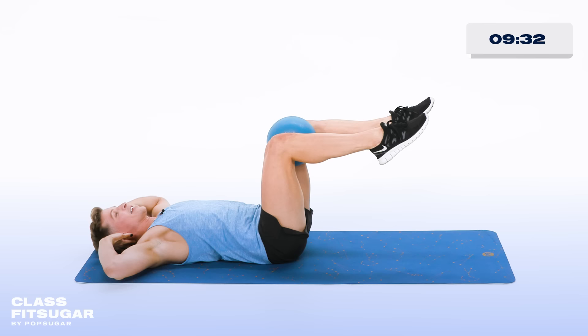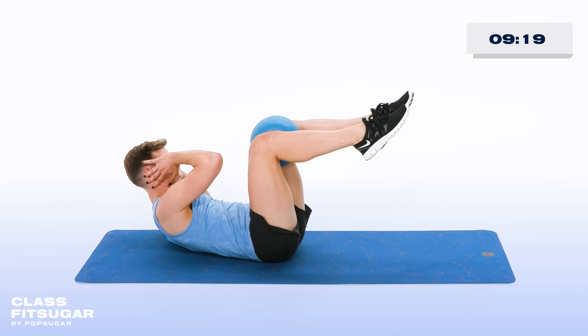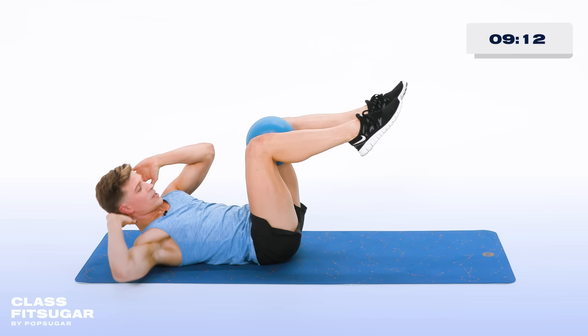Hold it up right there. Now touch the elbow up to the ball, side to side. Tap and tap. Really squeeze in on that ball — try to pop it — for 10, 9, 8, 7, 6, 5, 4, 3, 2, and 1.